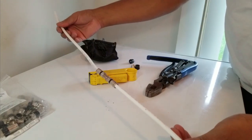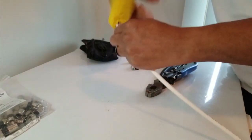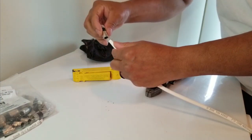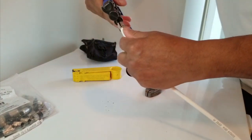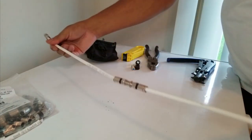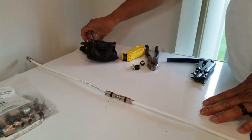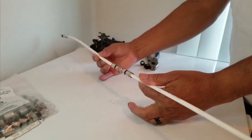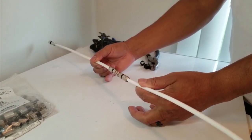Let me go ahead and put a connector on this remaining end too, just to simulate as if this was a whole line in place. Now what you have is the whole line in place and you should be good to go. You can tell it's working because if your TV was out, the signal will come right back. That's how you repair a cable on the inside.